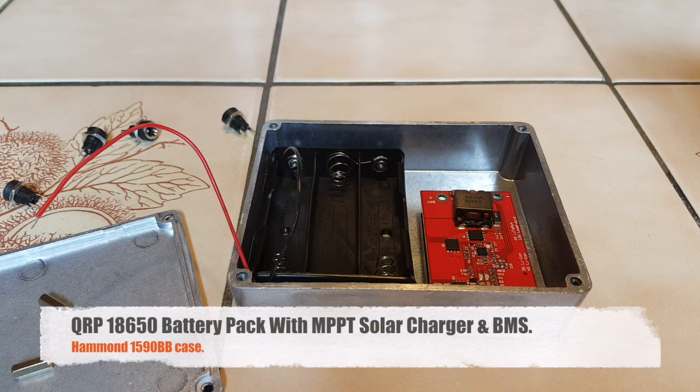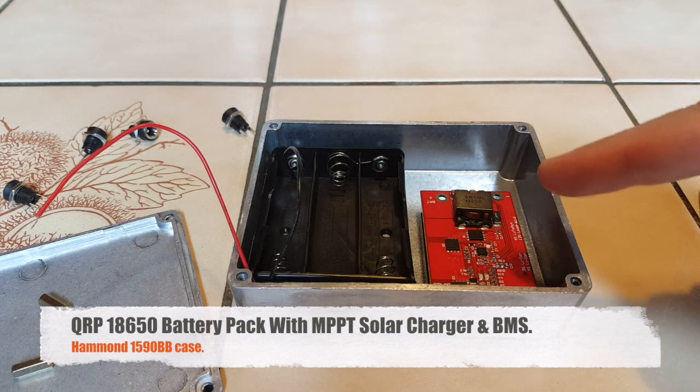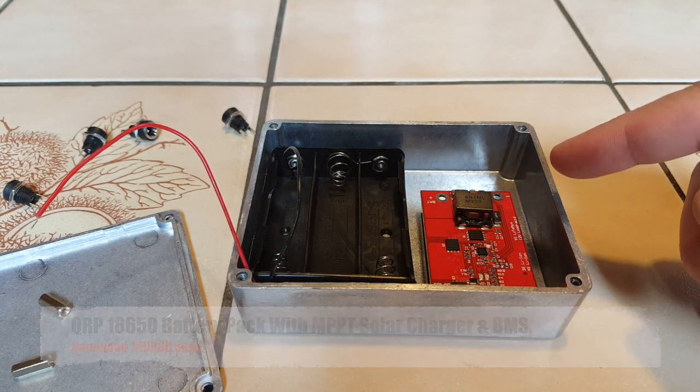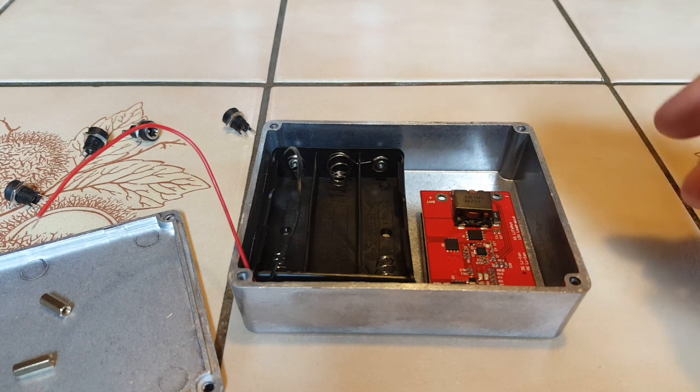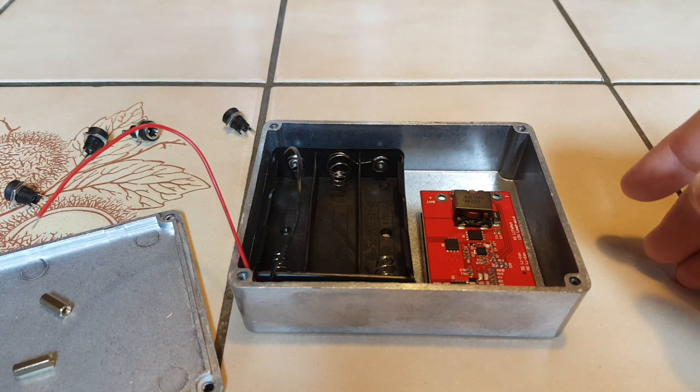Here is my battery pack project for three 18650 cells in the Hammond 1590BB case. This is a Chinese knock-off though, and you can tell the metal is just not as good as the real Hammond case. You can tell when you're drilling it — it's more brittle. But it's a battery case, I guess I'll have to use it.